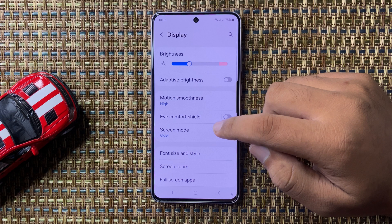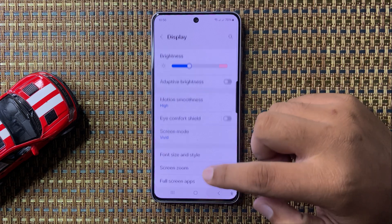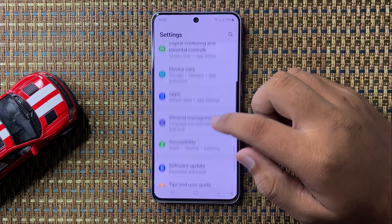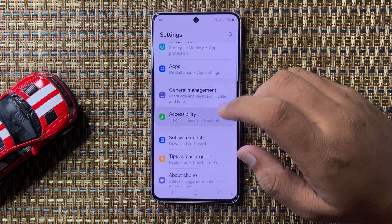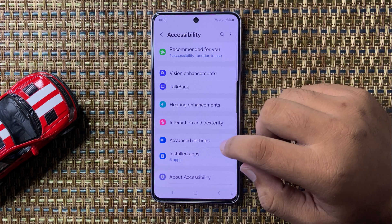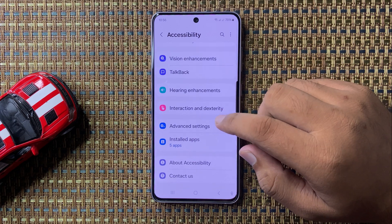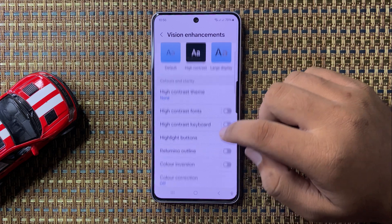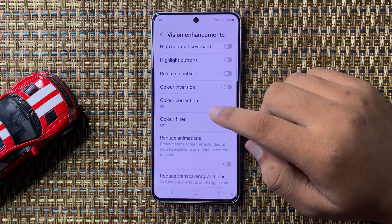After turning off Eye Comfort Shield, if you're still facing the screen color issue, go back to Settings, scroll down, and tap on Accessibility. In Accessibility, scroll down and tap on Vision Enhancements, then scroll down and tap on Color Correction.